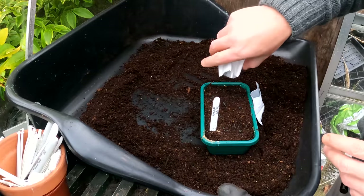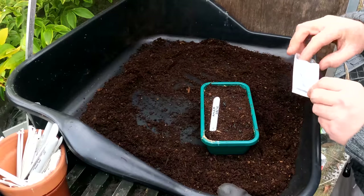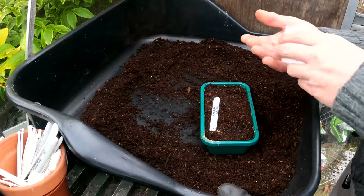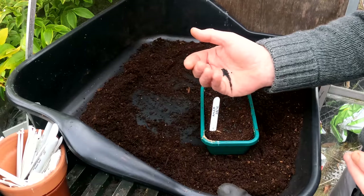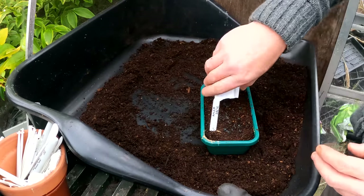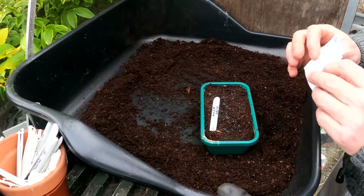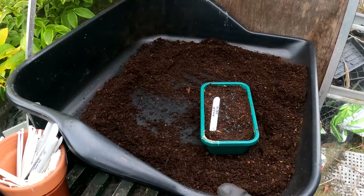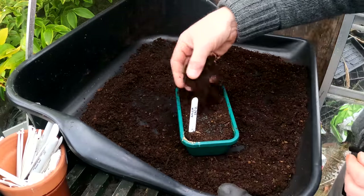So this is my first sowing of onions. I'll be sowing leeks shortly and over the next month I'll sow another batch of onions, and those will all stay down in the polytunnel. So I'm hedging my bets really — if the ones at home don't work, the ones at the polytunnel might. And that's what I find gardening is all about: hedging your bets.